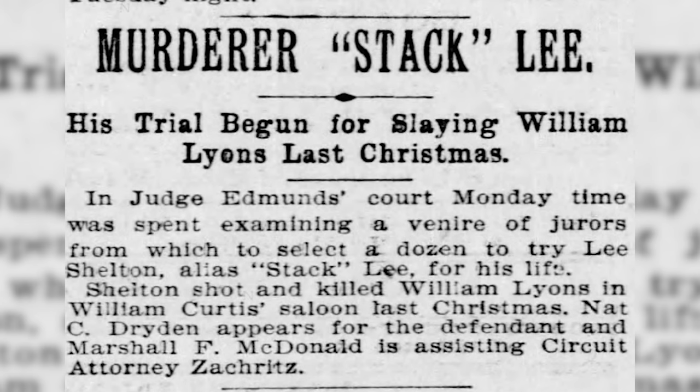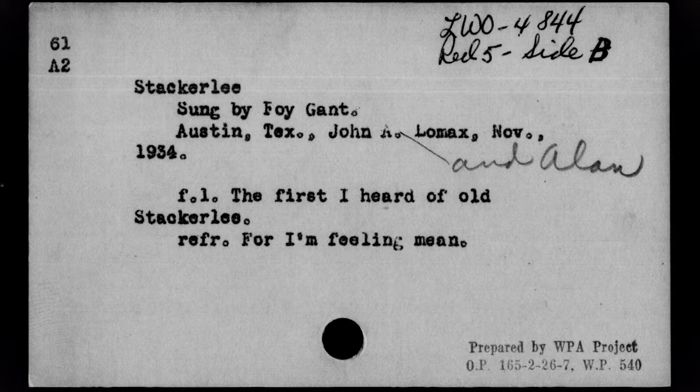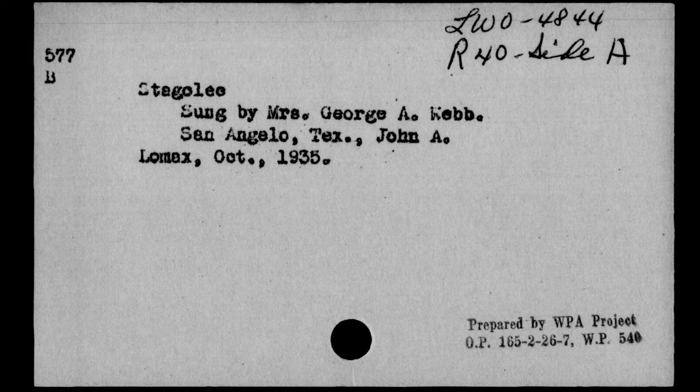So the story goes, Lee Shelton, otherwise known as Stacker Lee, he shot Billy Lyons dead on a Christmas night, no doubt. Without going into a whole drunken history for you, because I don't actually know that much about it — there have been a whole lot of songs written about him. You got Stagger Lee, Stag-o-lee, Stacker-lee, Stack-o-lee. He's a popular guy.